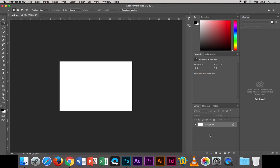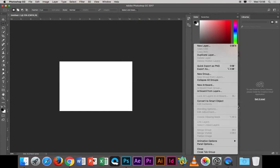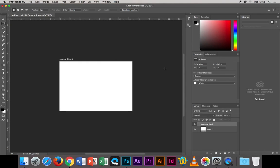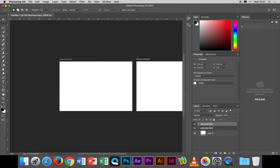To get artboards working, open the Layers palette — it's probably already open, but if not go to Window > Layers. There's a small menu on the right of the palette. Click on it and choose 'Artboard from Layers'. Name it 'postcard front' and click OK. Then go back in, choose 'New Artboard', and name this one 'postcard back', then click OK.